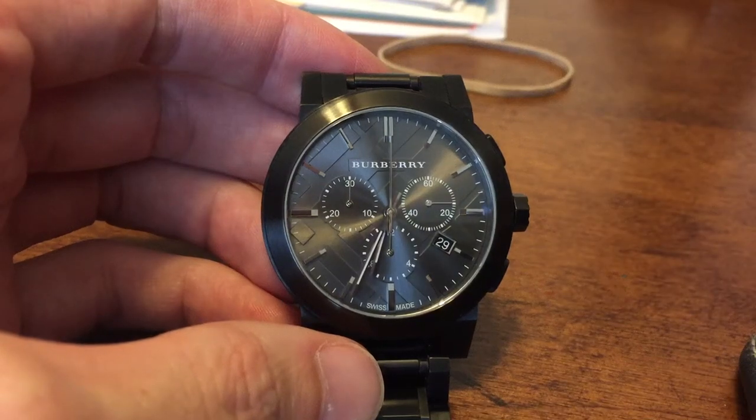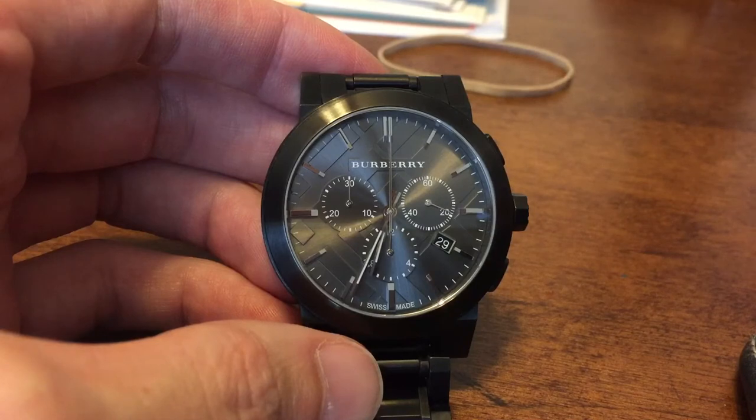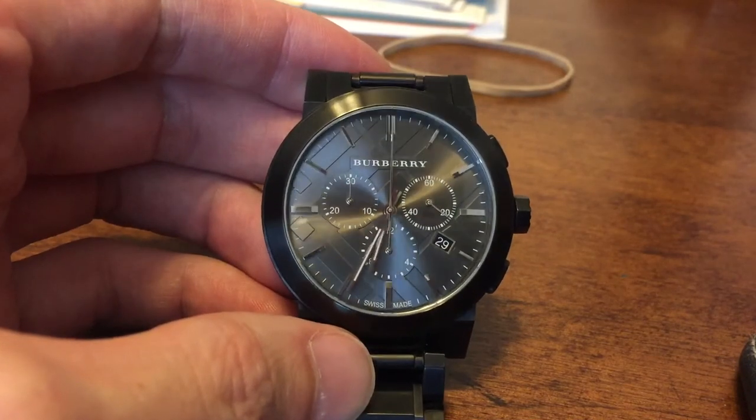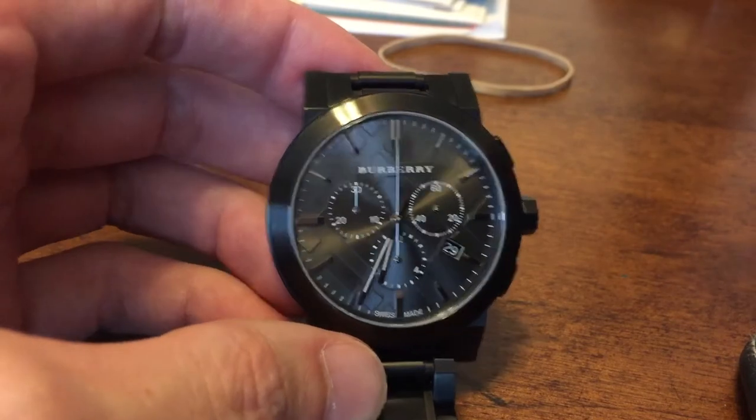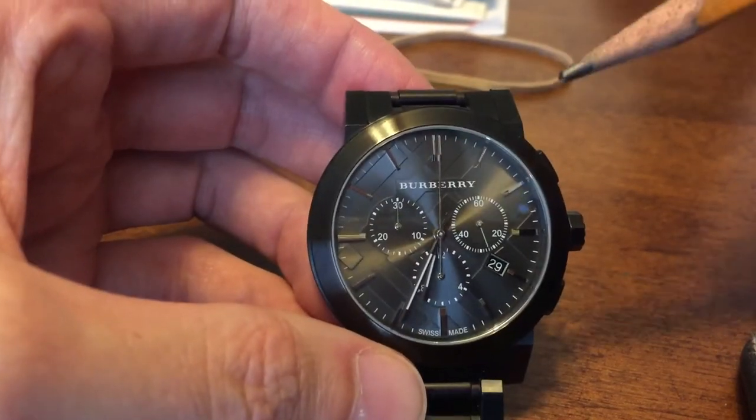This is a quick how-to guide for the BU9354 Burberry watch, which I've owned for about a year or two years, and I never really knew how to use it or what all these little dials meant, so I said I'm going to figure it out.